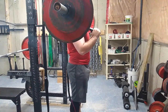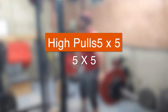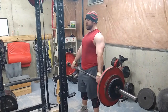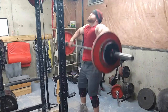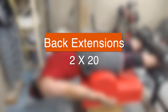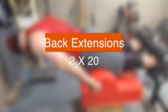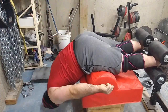Then some snatch grip high pulls — this is probably the last time I'm going to do these for a while. My traps and hip explosion power are not weak points for me, so when those start becoming weak points I'll throw these back in. I have bigger fish to fry than keep hitting a lift I consider a strong suit of mine.